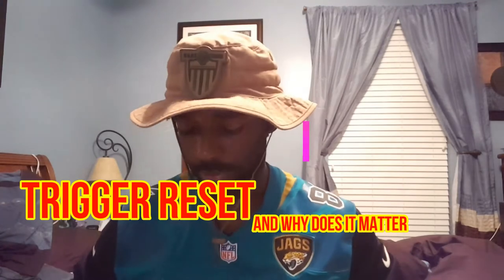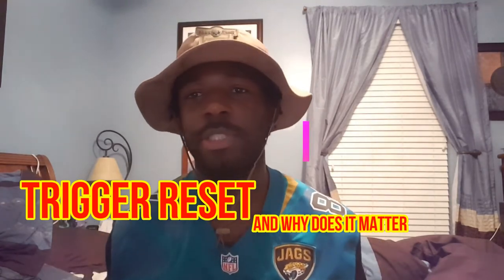Hey guys, Locks and Load here. I got a quick educational video — this one is a subscriber request. He asked me to do a video on why does trigger reset matter and what is it. So in this video I'll explain what trigger reset is real quick. Again, I'm not an expert, so don't quote me too much — this is just broken down to the basics.